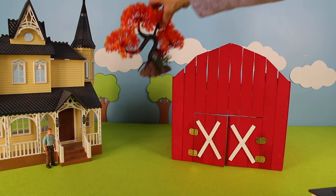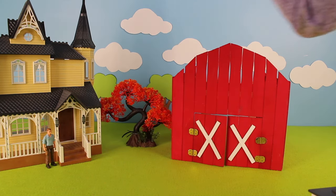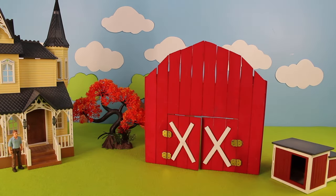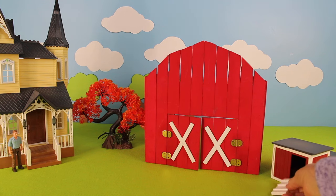Let's add this beautiful tree. Look, the leaves are orange. Now let's add this chicken coop, and here is a ramp for the chickens to walk down.